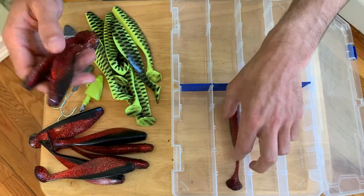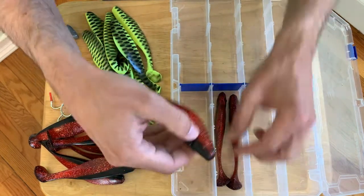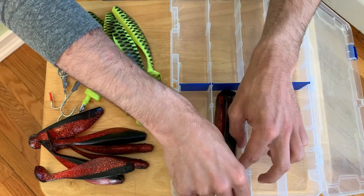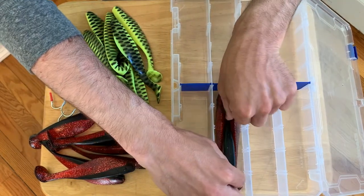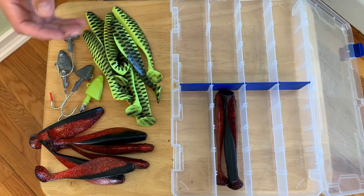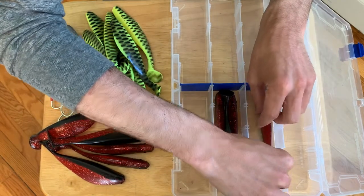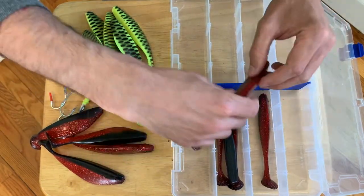The way I like to put these in here is two side by side like this and then one on the top like that. They're nice and straight, they're nice and even, and again we're keeping this out of the heat, but because this is in such a small sleek container it's easy to do so. You can store it wherever, keep it in an air-conditioned room in the summer.